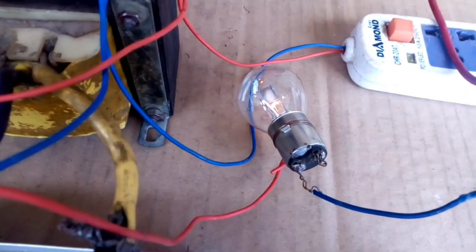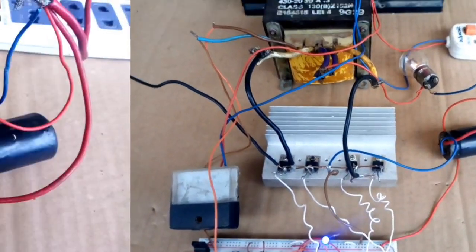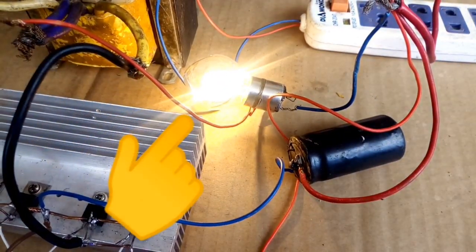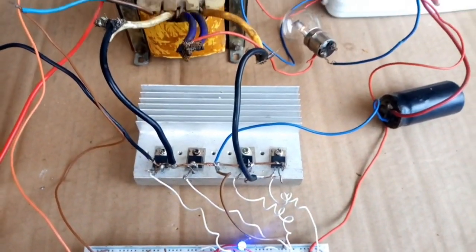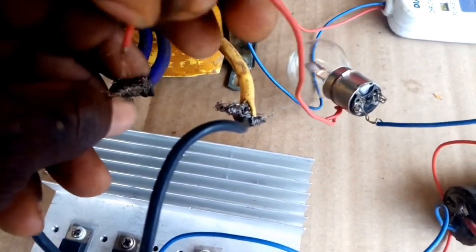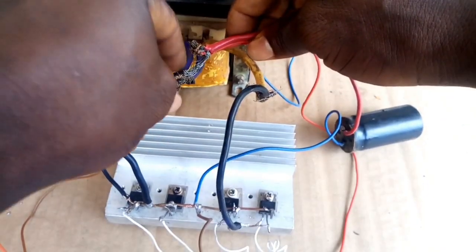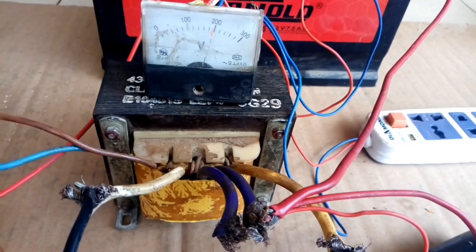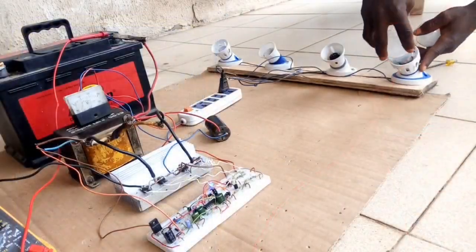If you have no error in the connection, you can see the bulb turn on with a little light. Please note: whether you are starting from the beginning or end, if you see the bulb fully on like that, it means you have an error connection. When you confirm no error, remove the bulb and connect the wire from the battery clip directly to the central tap of your transformer. It's time to test — don't forget your circuit diagram.